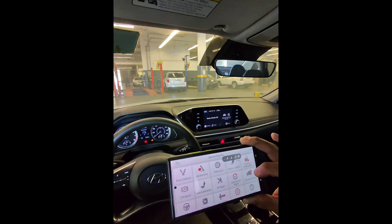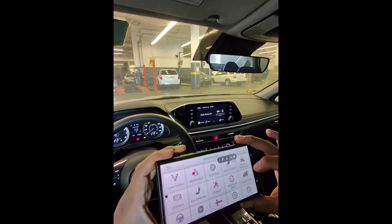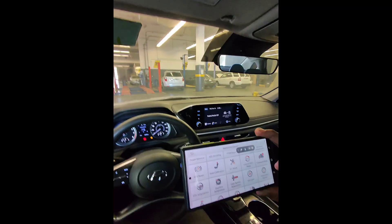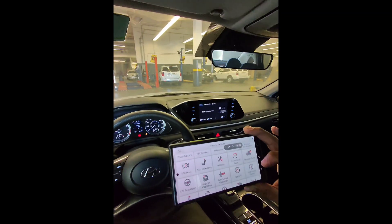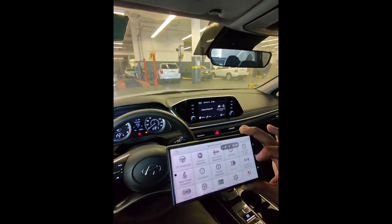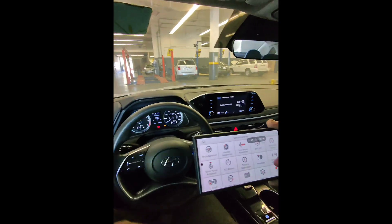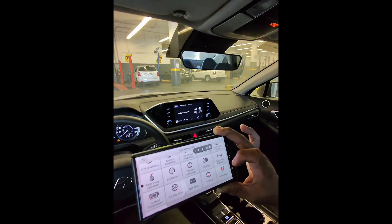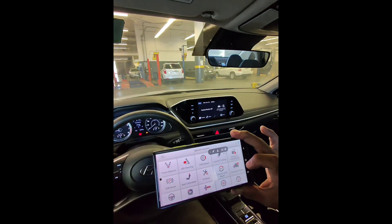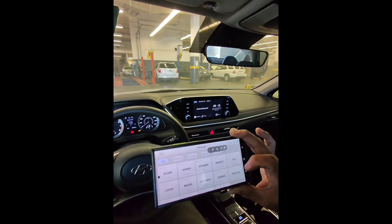Under functional tests, you can access special functions like a power balance test, ABS bleeding, TPMS reset, electronic parking brake reset, electronic power steering adaptation, instrument cluster, throttle adaptation to reset or relearn idle speed, AC system relearn, suspension, and airbags. It has a lot of functions. To go into a component like electronic parking brake, you just select the vehicle and choose what you want to do.